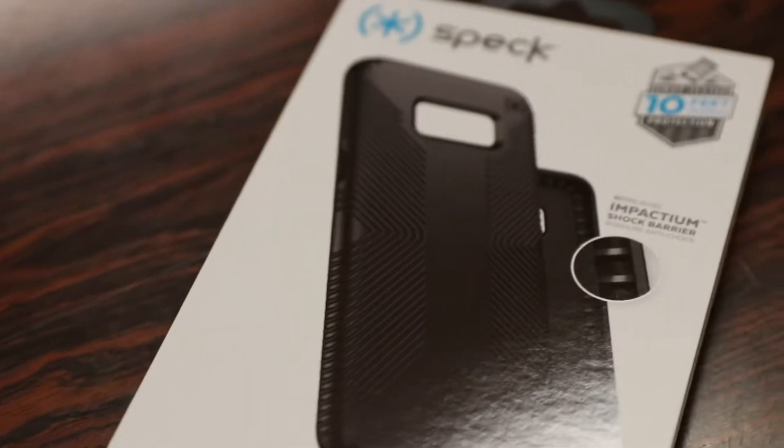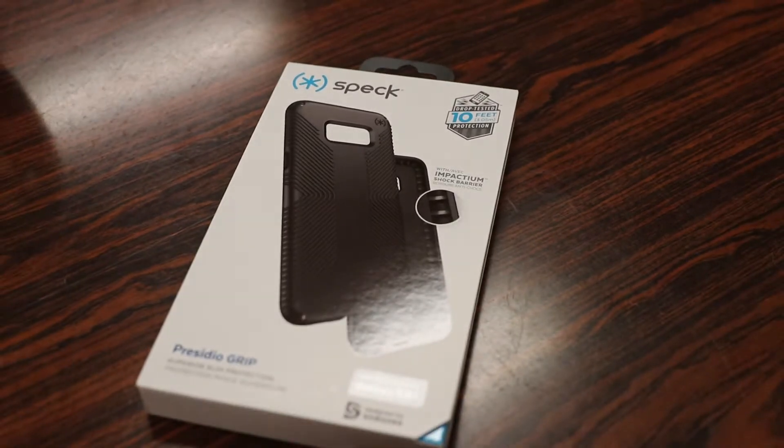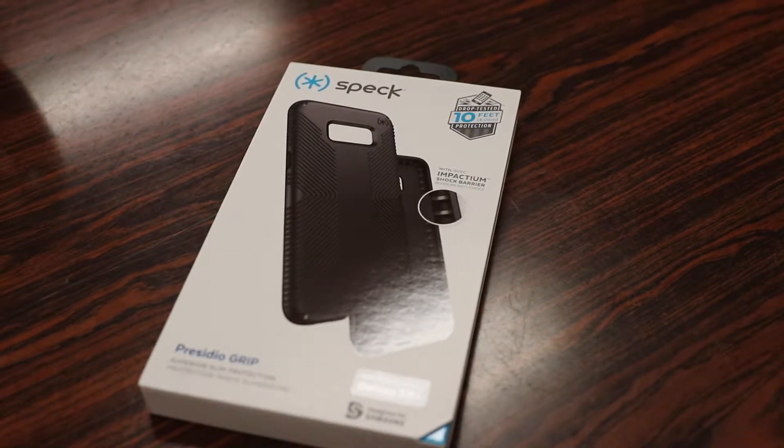What's up guys, RandomRazor here with another tech video for you guys today, and today we're going to check out the all new Speck Presidio Grip case for the Samsung Galaxy S8 and S8 Plus.